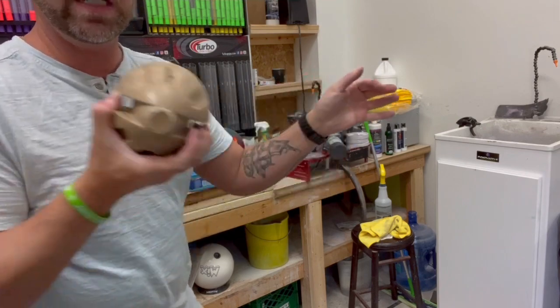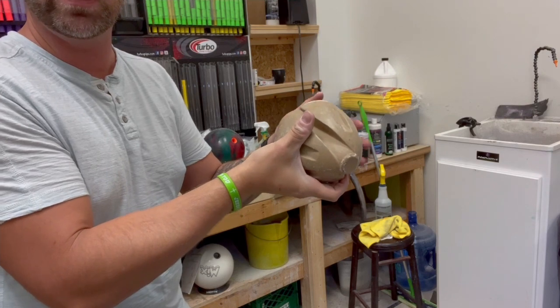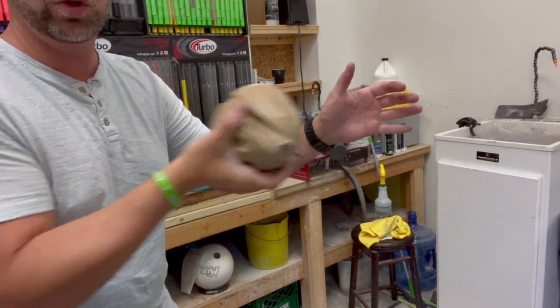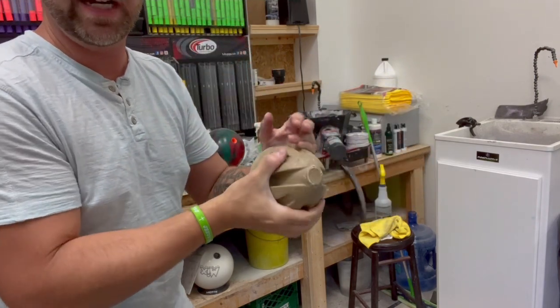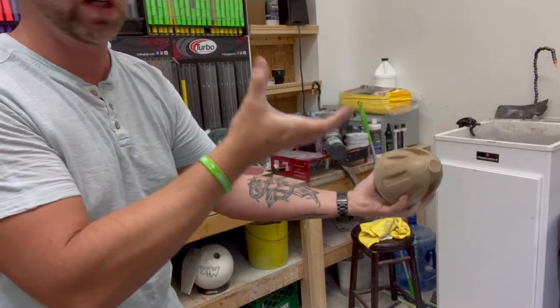If I'm squeezing like this, it doesn't matter how fast I do this — the ball's never coming off. But as soon as I squeeze this way and get my thumbnail almost going backwards, just a little bit of momentum takes it off my hand. Now it's going to be in the same spot every single time and I don't have to worry about it.